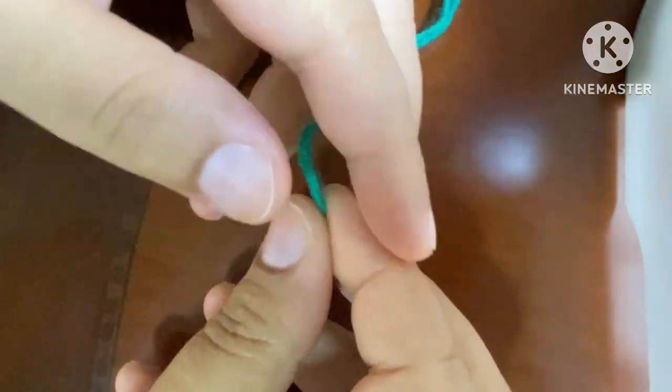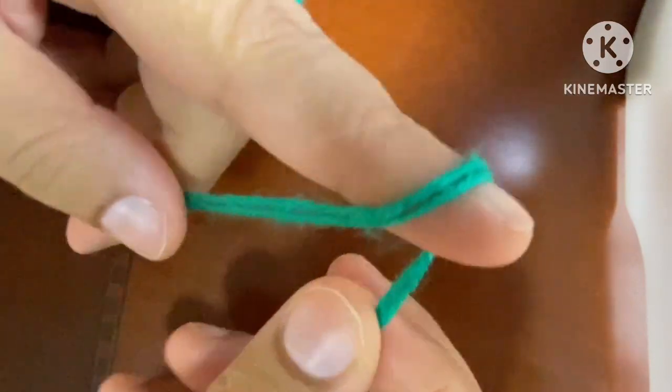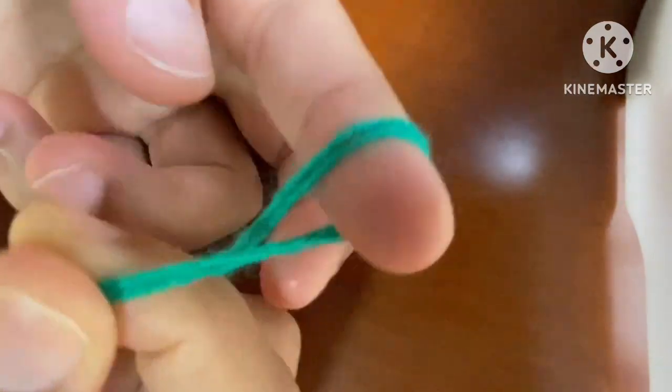Hello friends, how are you all? I hope you all are doing good. Today in this video we're going to learn a very beautiful granny square. Let's start making our granny square with a slip knot.